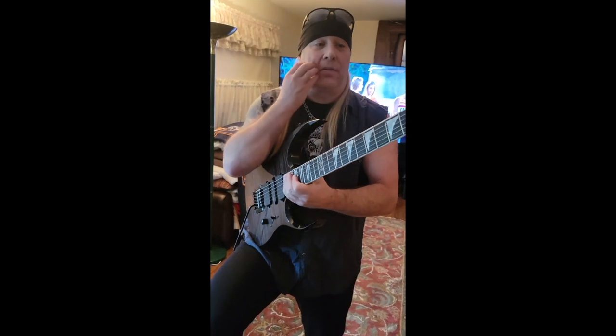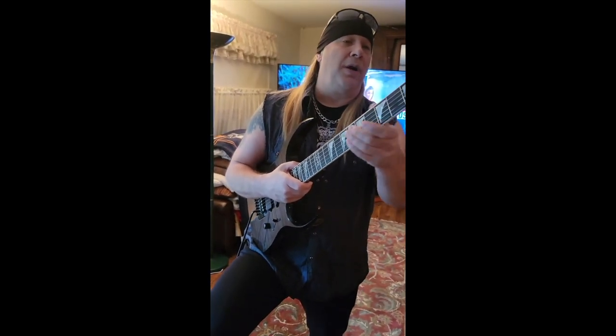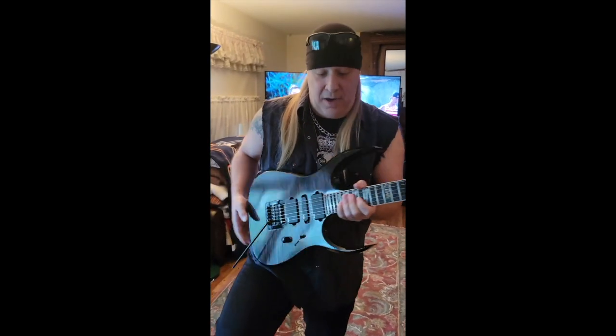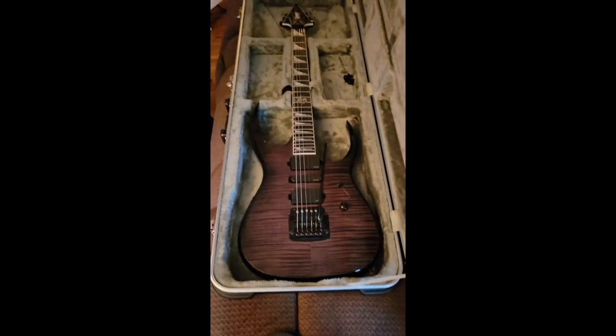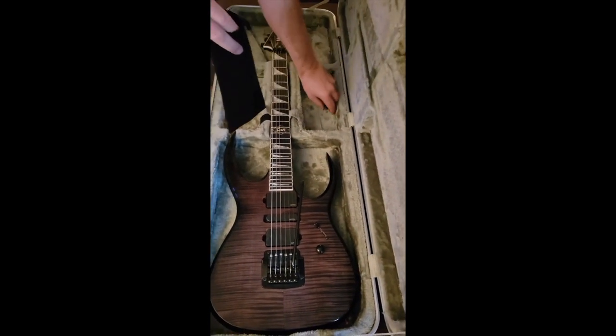Now I got this — my Fractal Turbo. Going to have another turbo coming, and we're waiting on the seven-string with the Baffner Dragon. Let's take a look at that. Look at that baby — isn't that nice in the case. Thank you Jeff for the bag.